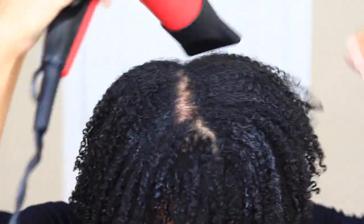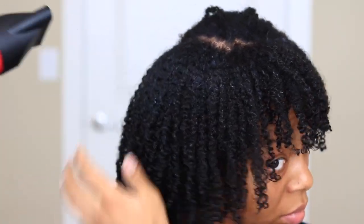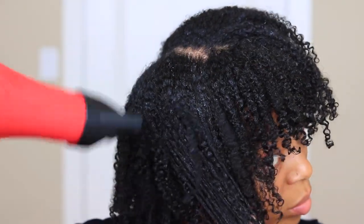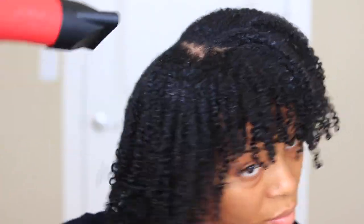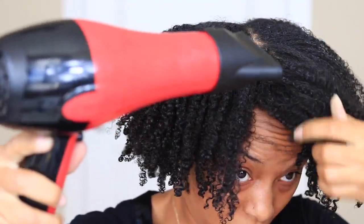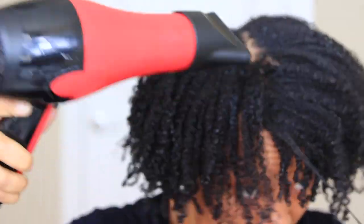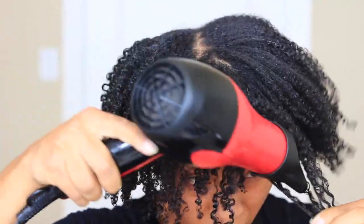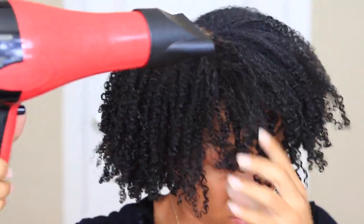I'm going to do that to each section, making sure the roots are stretched and elongated. My hair in the front is a lot tighter, so I do focus the blow dryer there and repeat the same steps — making sure I break the cast of my bang and stretch the roots so that my bang stretches more.